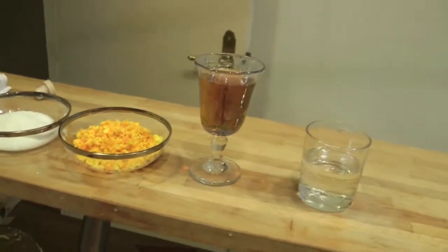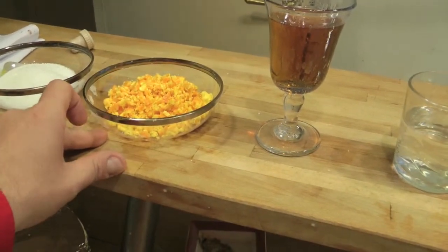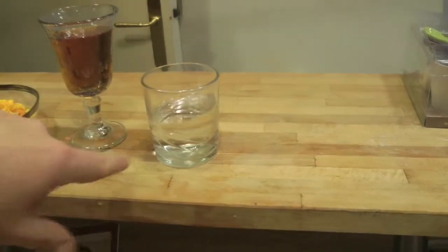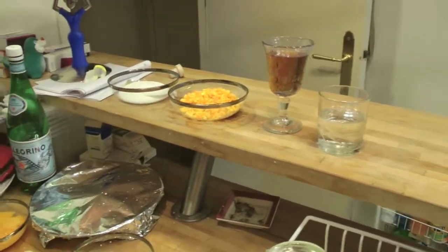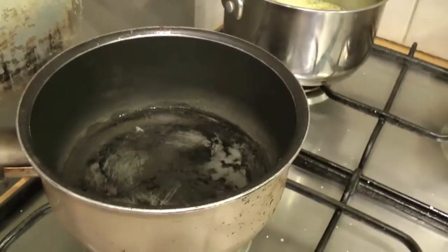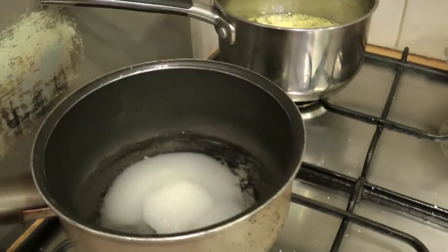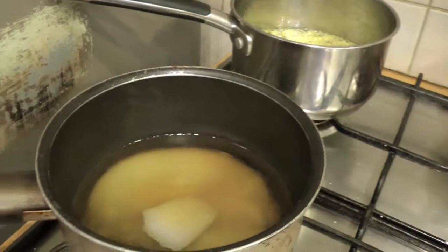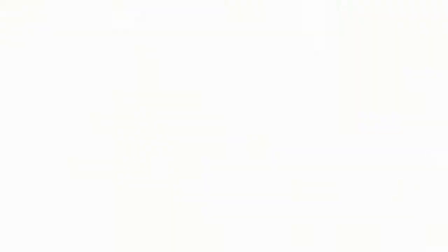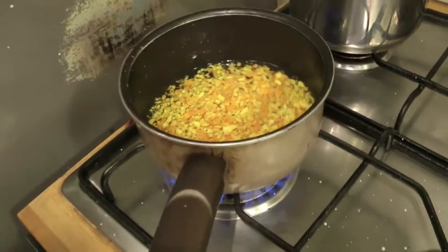Now, regarding the bagna we'll make for the orange version: 100g of sugar, one orange zest, 150ml of Cointreau or Grand Marnier — in this case it's Grand Marnier — and 100ml of water. Now I'll show you the procedure. We'll make the orange bagna: 100ml of water, 100g of sugar, and our Grand Marnier, and bring everything to the boil. Same procedure as for the limoncello version. Once it reaches the boil, we add the orange and let it cool.